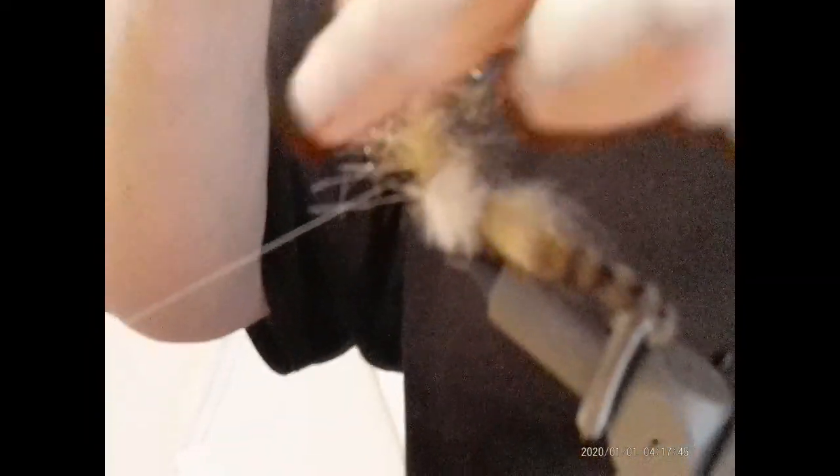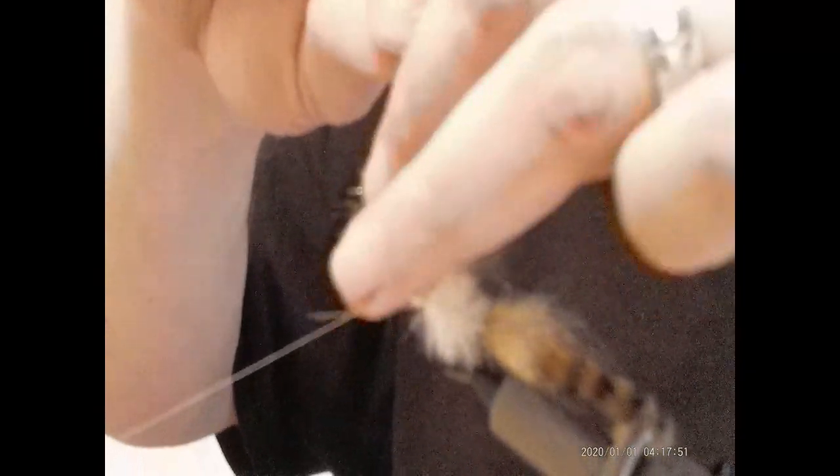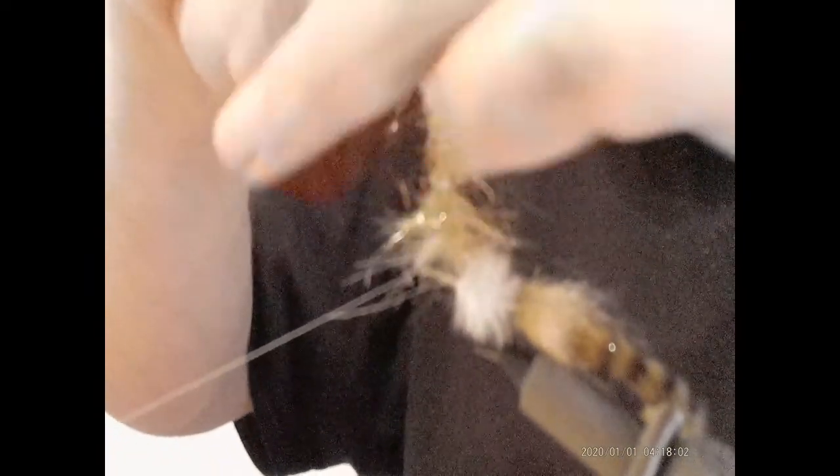We're going to come up here again and I'm going to really smoosh these materials up against one side of that dubbing loop. I'm putting a fair amount of pressure when I do this and I'm wiggling my fingers just to make sure everything is switched over to that one side of the loop. Makes wrapping it a heck of a lot easier.